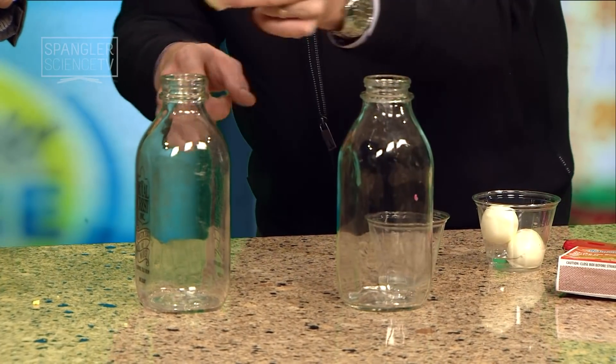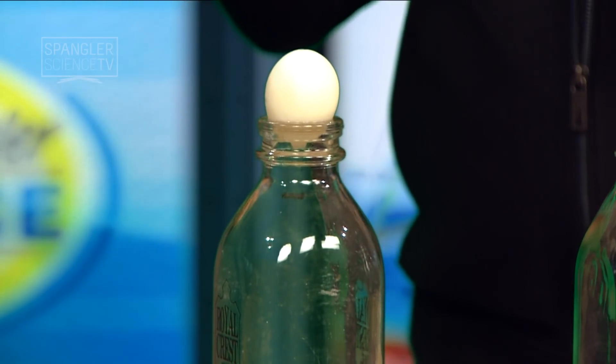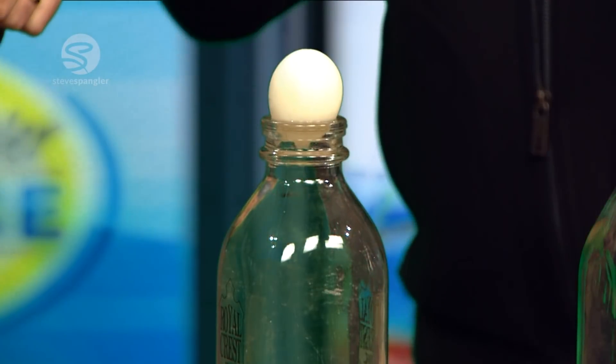If we're using properties of air, you'll notice that the egg doesn't go in because it's a little bit bigger than the mouth. But believe it or not, there's air that's pushing back in here. If I could take the air out of here, I could use the outside pressure to push the egg inside — that's the secret. So I gotta get the air out of there, or make it so the molecules get closer together.